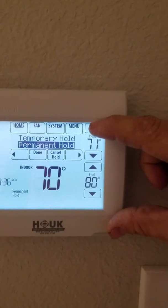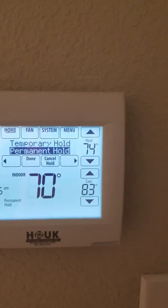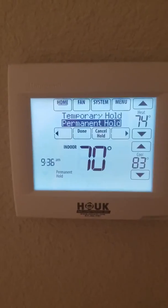Alright, now you can adjust your heat up to whatever you want — up to 80 degrees. Alright, thank you.